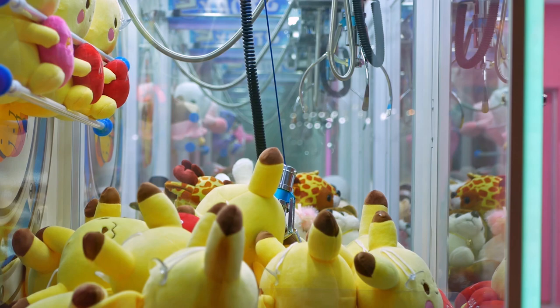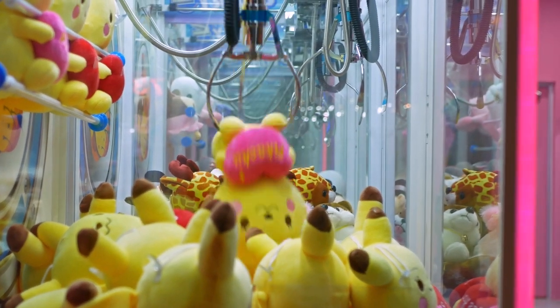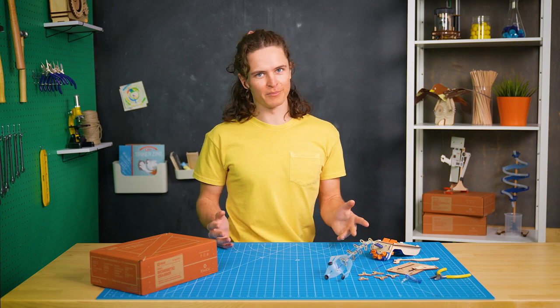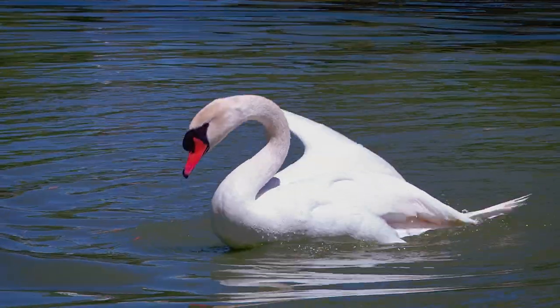When I started thinking through the design, I wanted to reimagine the play pattern we see with mechanical grabbers — like arcade claws, where you're trying to pick something up and move it from point A to point B. Classic mechanical designs all felt too stiff and boring, so I looked to the animal kingdom for inspiration.